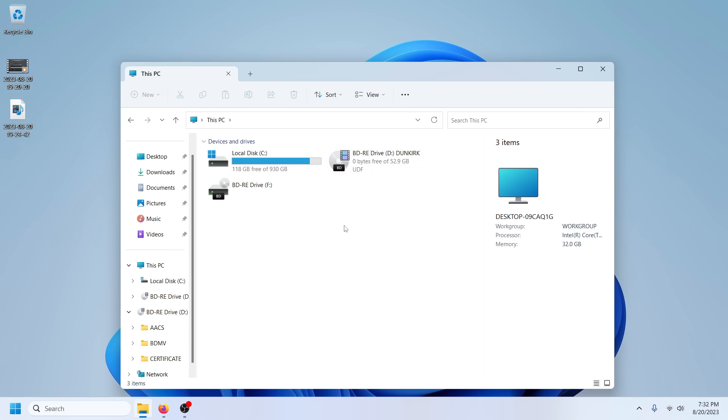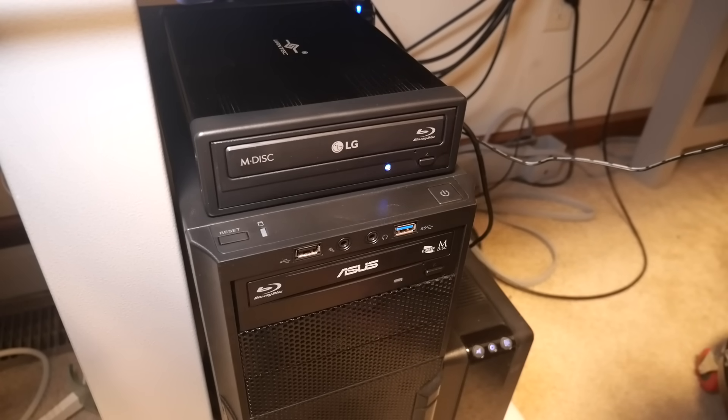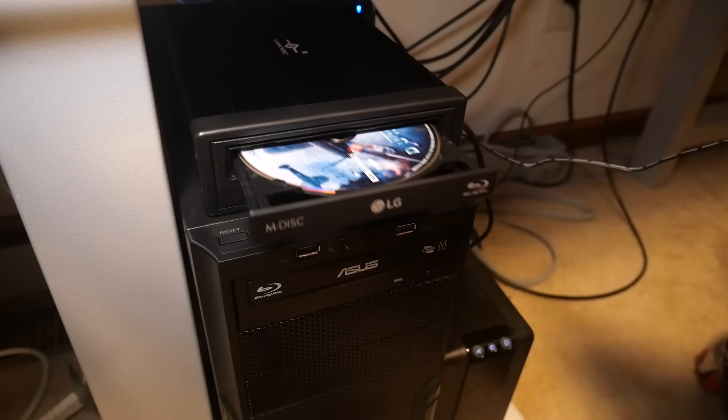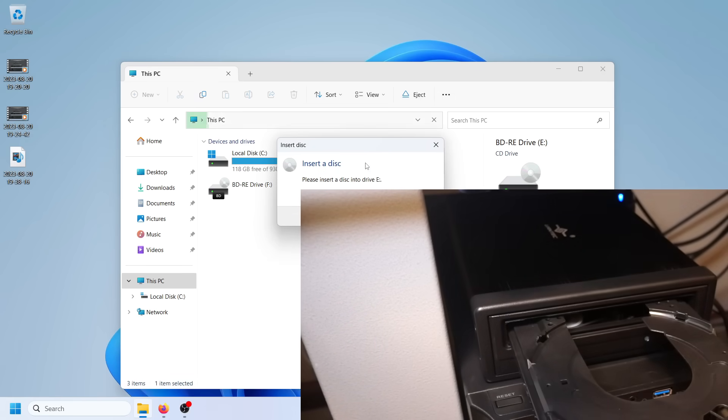Let's get our LG drive in the enclosure and run through it again for the sake of doing it. On the LGs I do flash them up to the WH-16 rather than the 14, because that's what everybody says to do. Let's get this powered up and make sure Windows detects it. Just for the sake of being thorough, throwing my Dunkirk disc back in — it won't read, but I'll let you see it not reading. Sure enough, it gave up the fight almost immediately — if I go to select the drive, no disc.